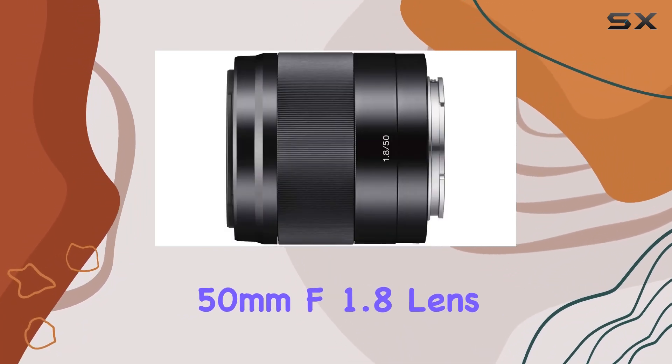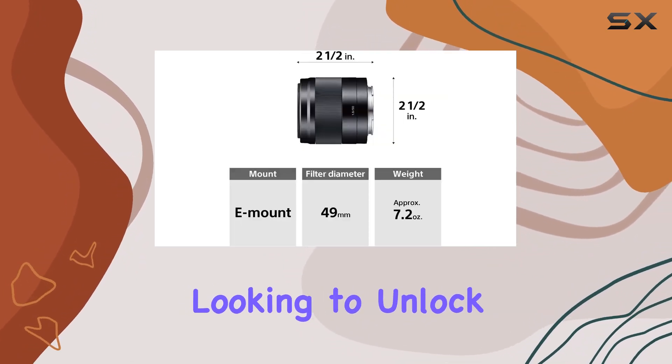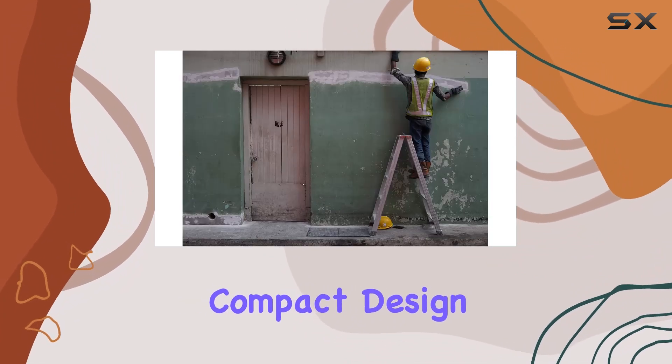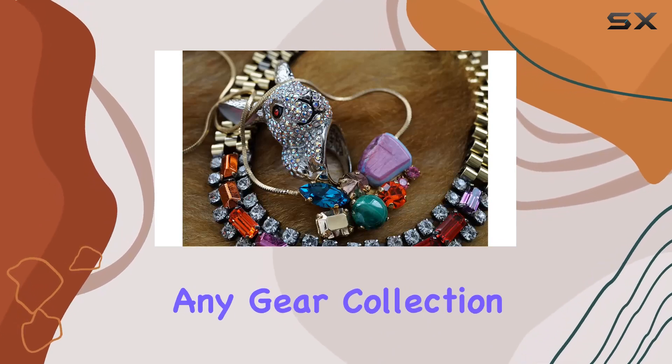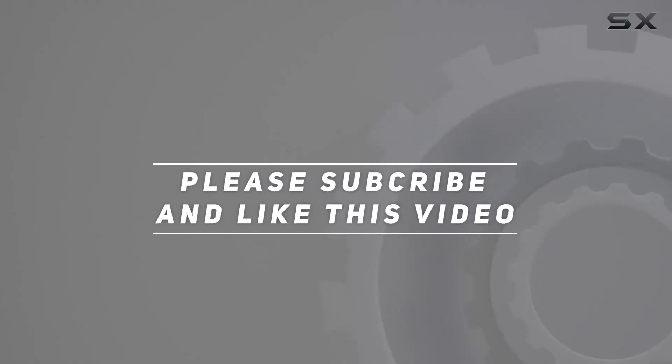In summary, the Sony SEL50F18 50mm f/1.8 lens is a must-have for photographers and videographers looking to unlock their creativity. Its blend of advanced features, compact design, and stunning image quality make it a valuable addition to any gear collection. Check out the video description for an updated price, and thank you for watching.